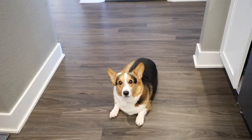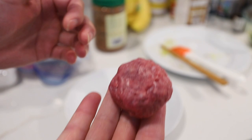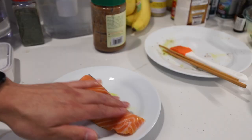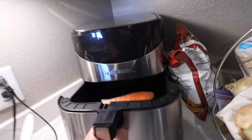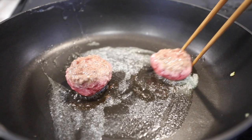We have ground beef over here. Since the air fryer is being used, I'm just gonna fry them on the pan. I'm just gonna make like two hamburger patties with this — just roll the ball. There we go, mini patty number one, mini patty number two. Our salmon, we're just gonna brush it with a load of olive oil also. Salmon inside. This one goes in for 390 degrees for seven minutes.